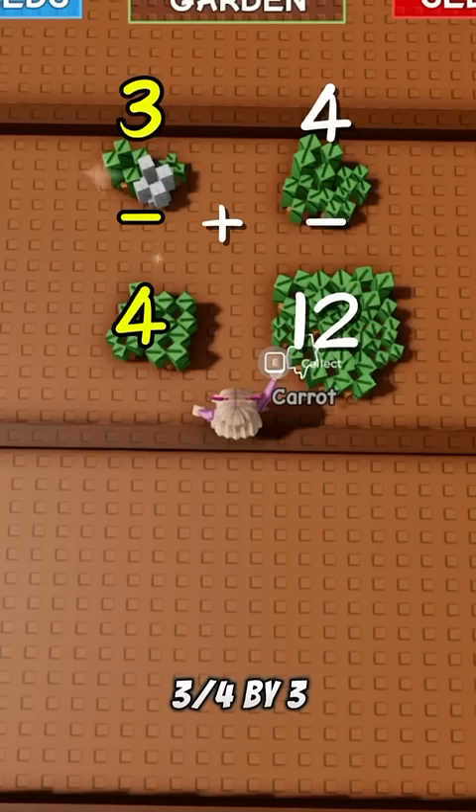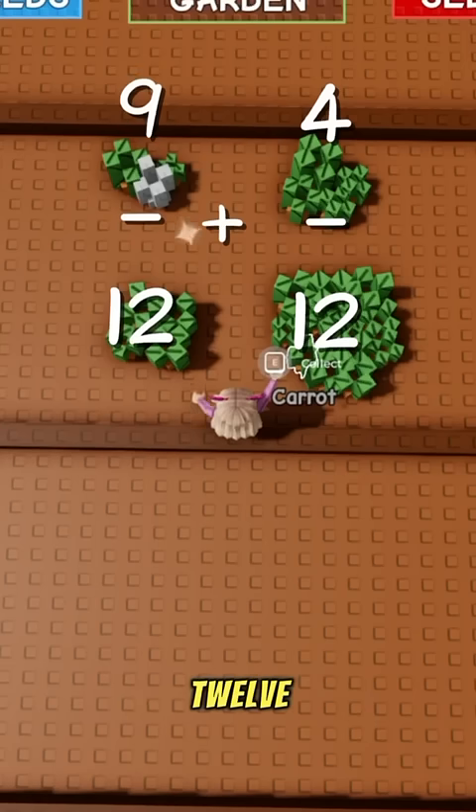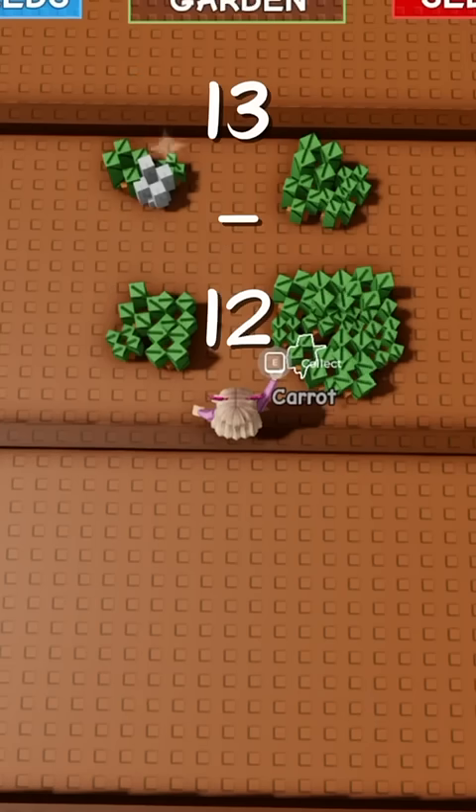Multiply the top and bottom of three quarters by three, so now it becomes nine over twelve. And nine over twelve plus four over twelve is thirteen over twelve.